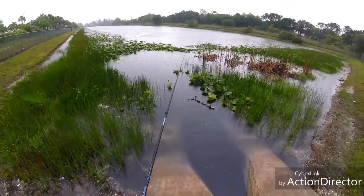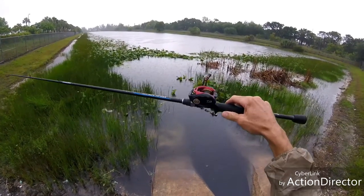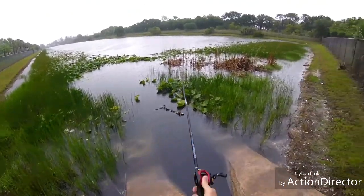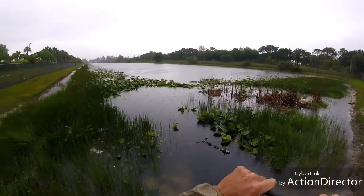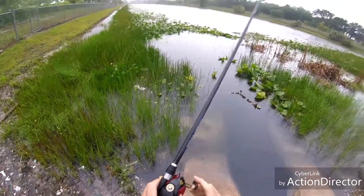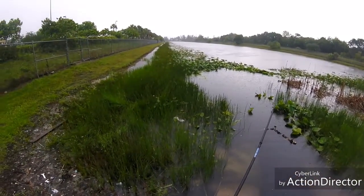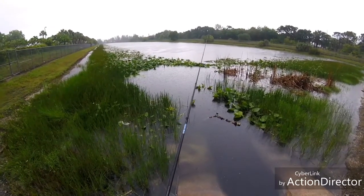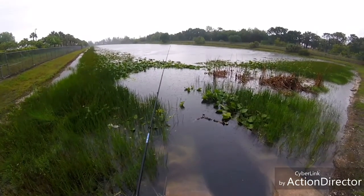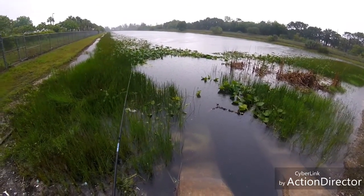All right guys, it's rainy as all hell. Out here with the On The Water Review — the Daiwa 50th Anniversary CT Type R. So far it's cast pretty good. That's 20-pound braid. Got the brakes set to 8. Got a pretty light weight on there. Found this pond here on Google Maps. Haven't hit anything in it yet, I just started fishing it. The reel is nice and smooth, casts pretty good.